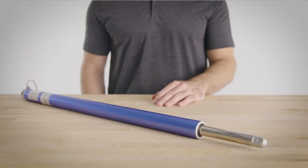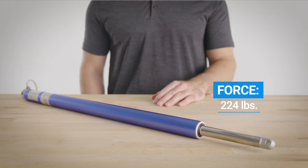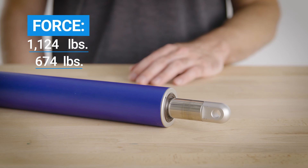When it comes to force, the 36 cal only offers one option of 224 pounds, which is still plenty of force for most home and office applications. But the 50 cal offers options of 674 pounds or 1,124 pounds — some serious force to handle just about anything when it comes to commercial and industrial use.